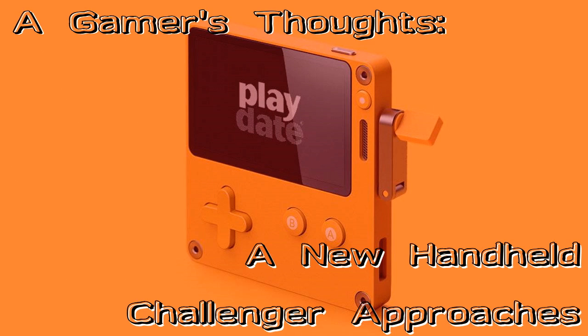A lot of what the Playdate may be able to work for is to have smaller, quicker, more short-term engagement games. Yes, you can find a lot of that on your phone, but this will be a separate device from your phone that won't kill and eat your phone's battery. I don't really think it could hurt for many people just to have it.